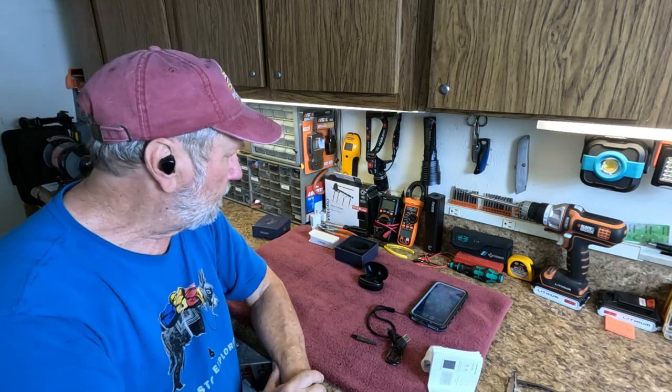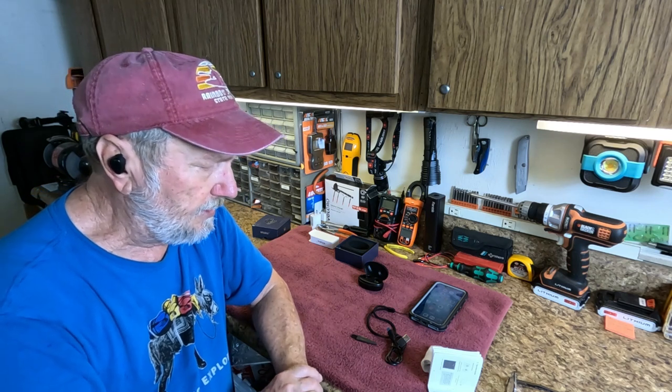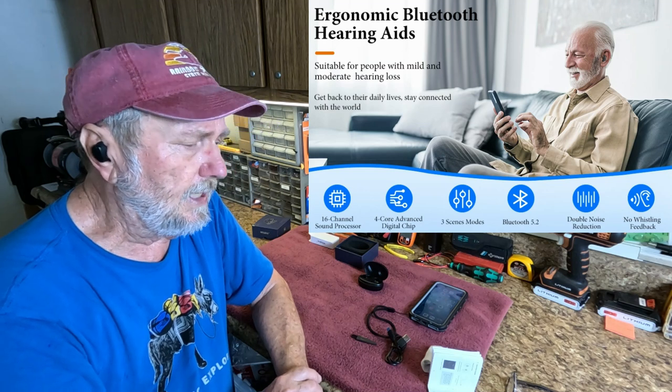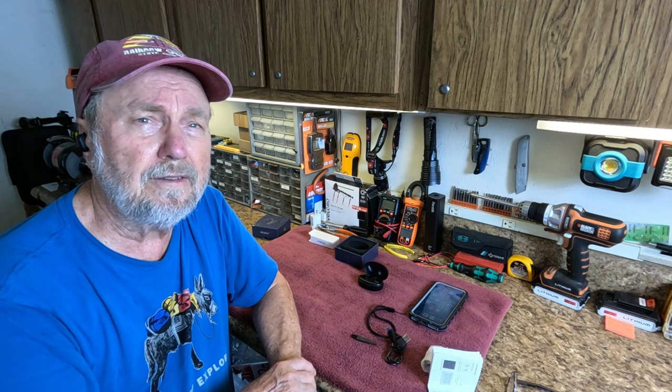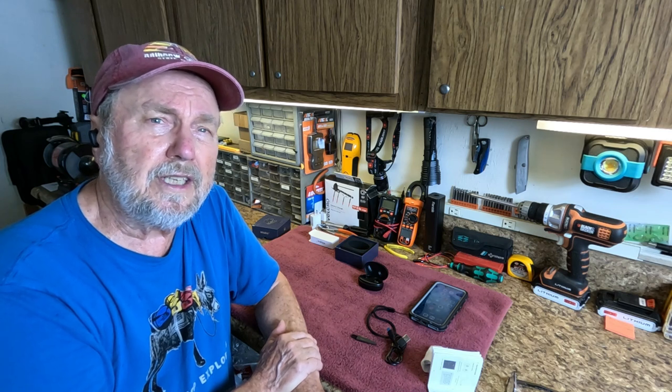Everything is automatic and it's really working great. I think I've covered the basics of what we need to know about this product, and I think you will find that this could be of benefit if you have issues with hearing. Thank you very much for watching my video.